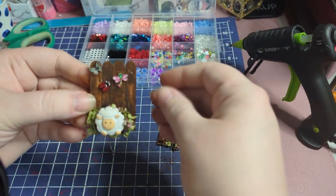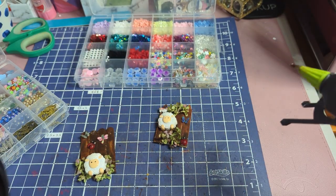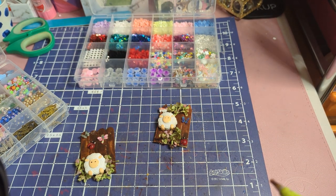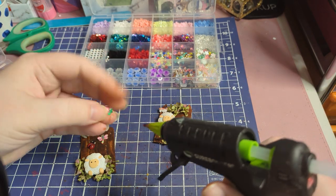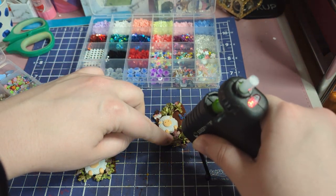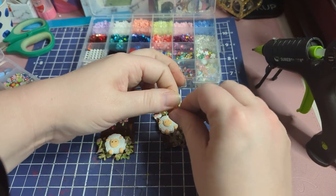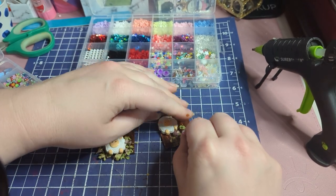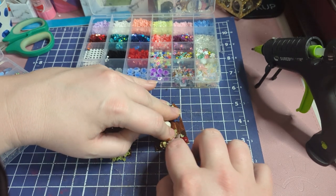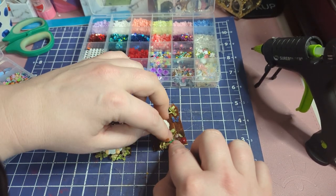I think decorating fences is fun. Yours is beautiful with the dragonfly. I moved the camera so they could see it. The little flower — yeah, I was holding it to glue it down. There you go.